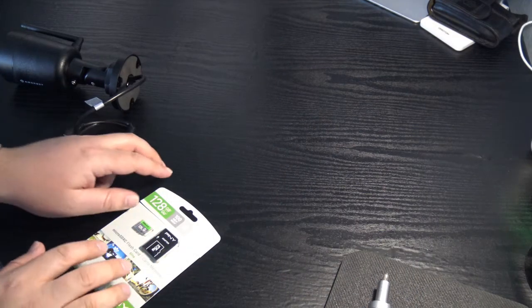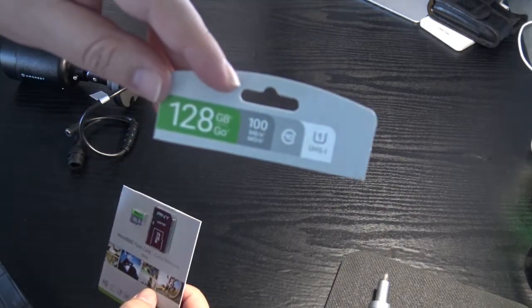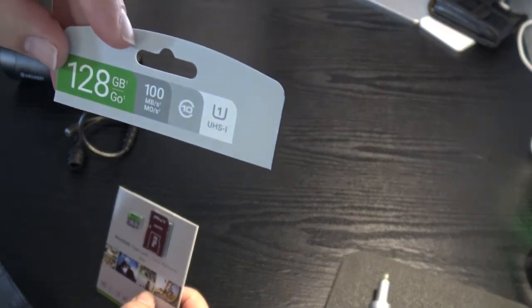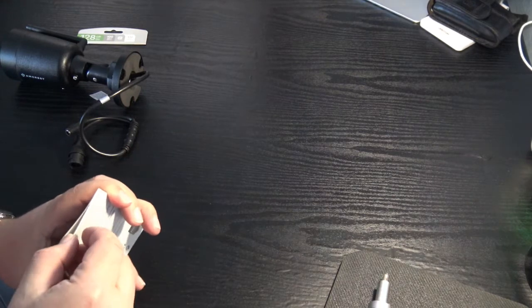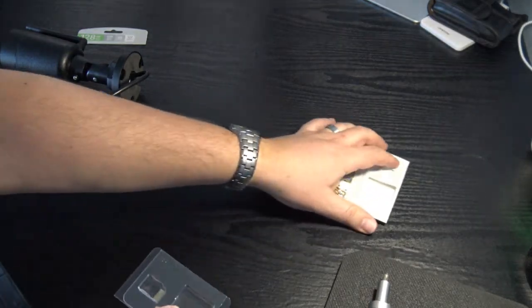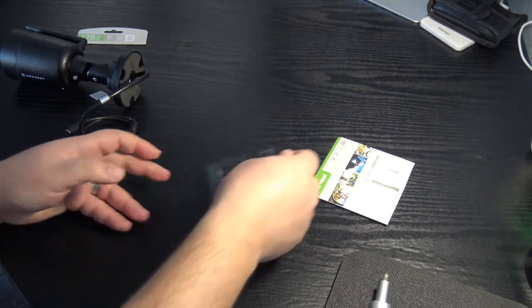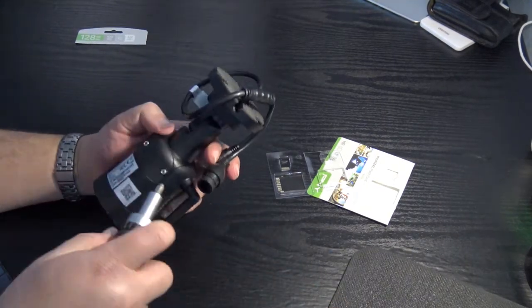After waiting, I finally got a 128 gigabyte Class 10 U1 UHS micro SDXC card. I'm going to put it into the camera. The camera has a couple of screws on the bottom that I'll remove to access the SD card slot.